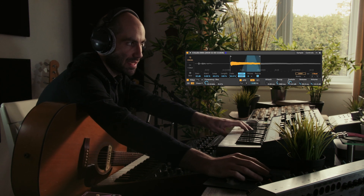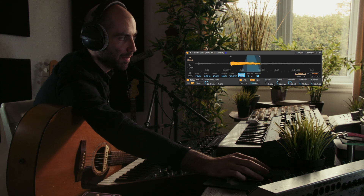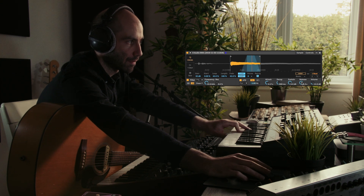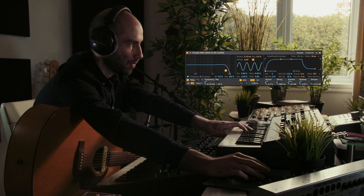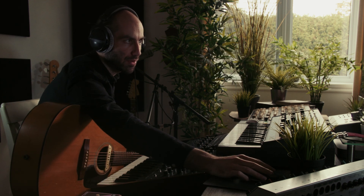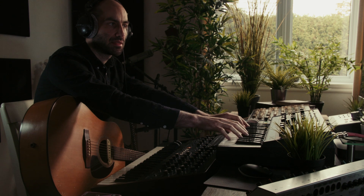Now we can use these synthesis controls here to shape this more into a pad sound. Typically a pad sound has a slow attack, so let's bring that up, and a slow release as well. Then we can add a low-pass filter. What's really gonna sell it is adding some reverb — I have the Valhalla Room loaded. Just like that we started with a single guitar string and turned it into a pad sound.